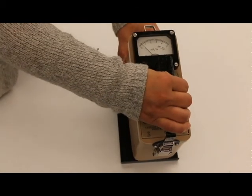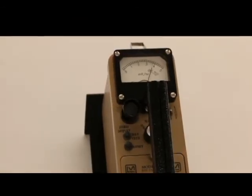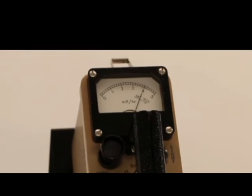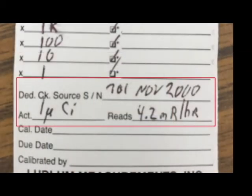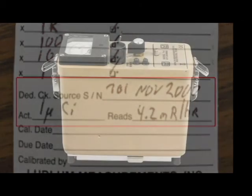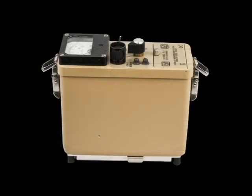Expose the check source to the center of the chamber window. The instrument should read plus or minus 20% of the recorded reference reading. If the instrument fails to read within 20% of the reference reading, you should check the condition of the desiccant. If the desiccant is okay, then the meter should be taken out of service and/or sent to a calibration facility for recalibration.